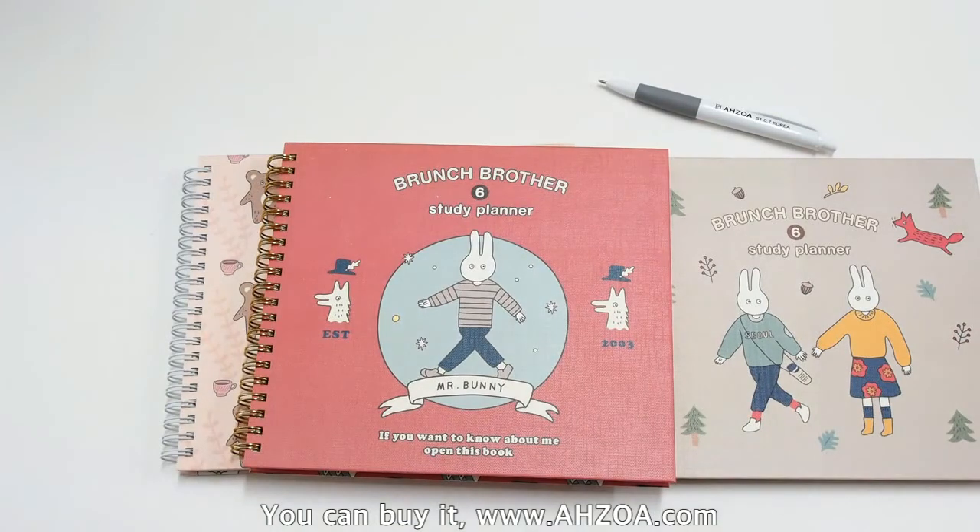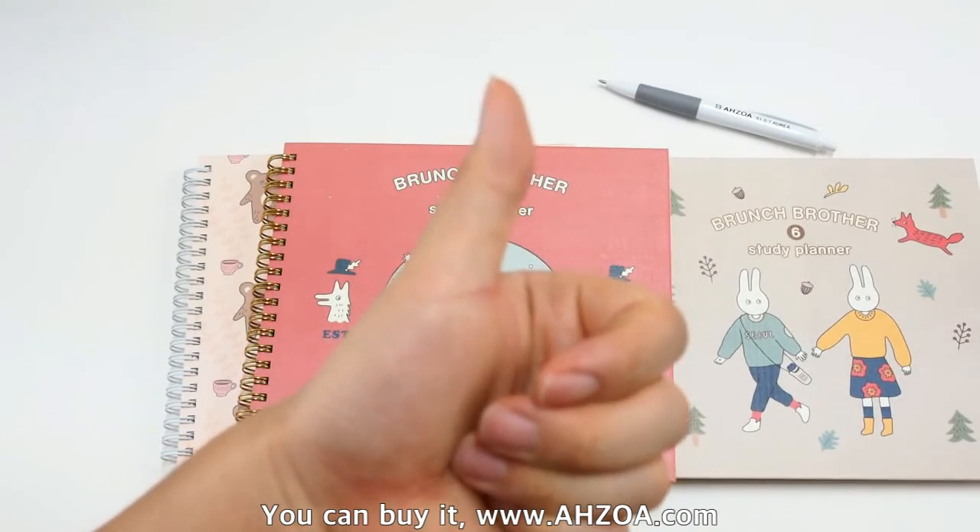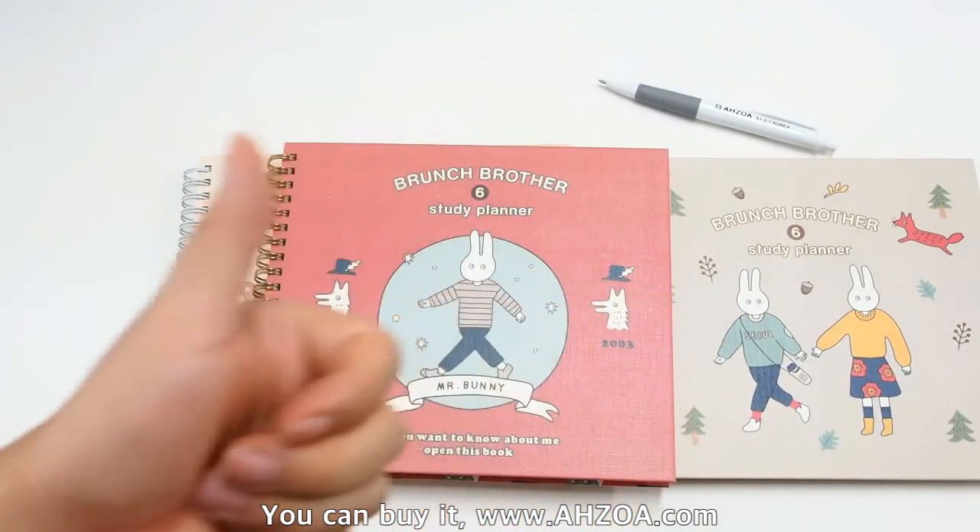Anyway, if you are searching for a very functional academic planner, I recommend this product. I hope that this video is helpful for you. If it is helpful, click the like button on this YouTube channel. Thank you.